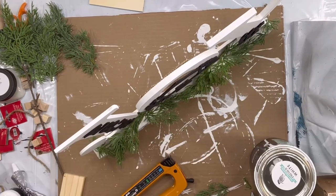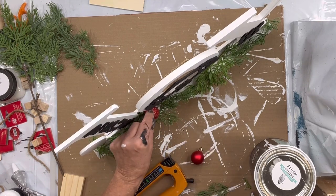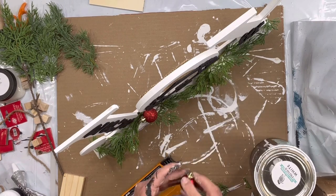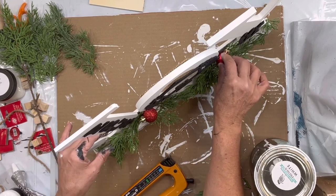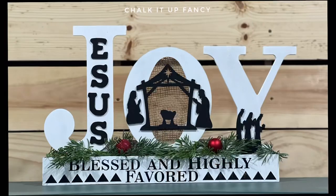Then I glued these little red ornaments, one to the left and one to the right. I really hope you enjoyed this video! For other tutorials, check us out on YouTube. You can now watch all our videos at chalkitupfancy.com. For any paint products, tissue paper transfer, or mesh stencils, visit chalkitupfancy.com — thank you so much!